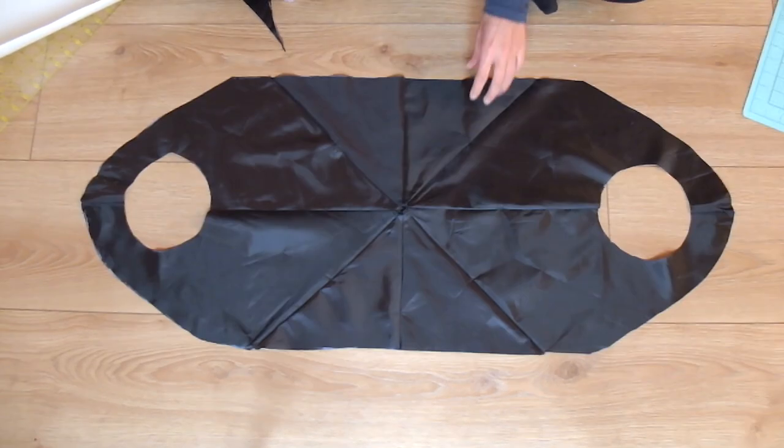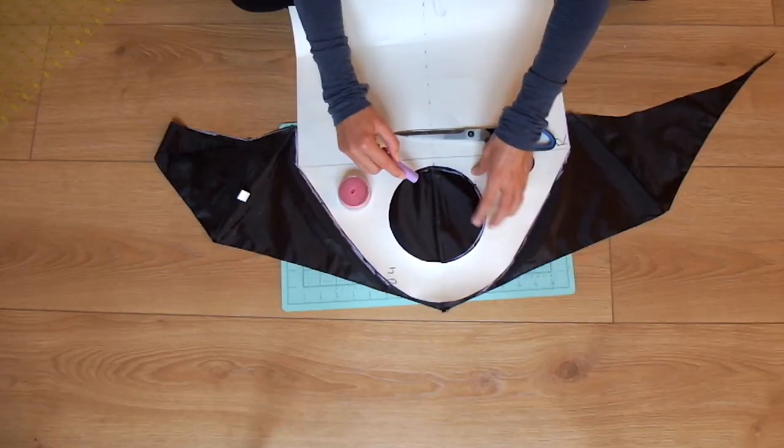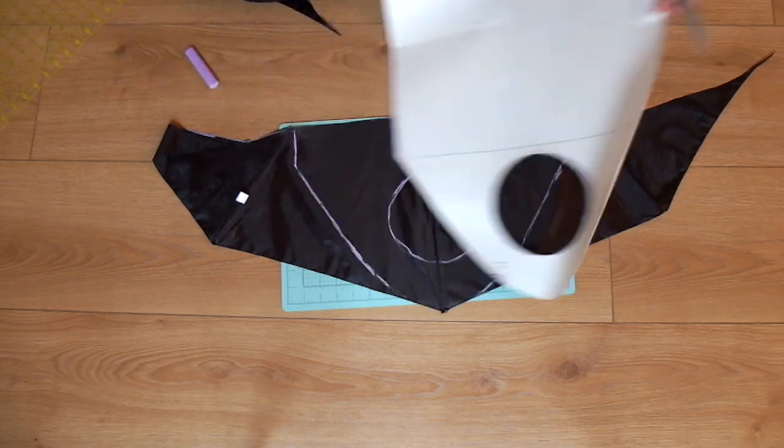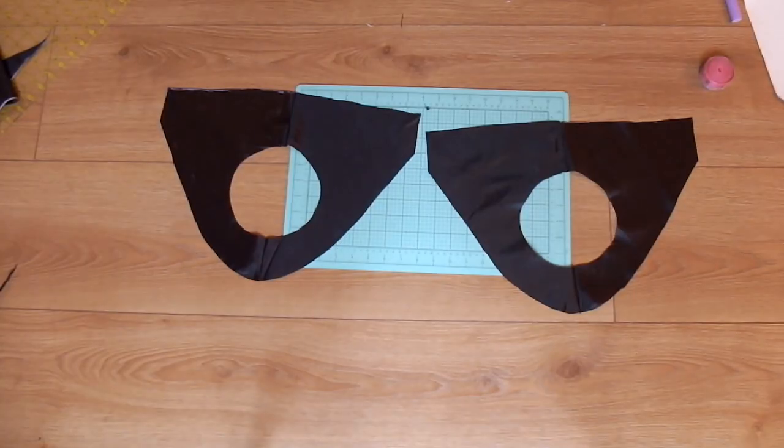Now you're left with the outside shape of the bag. On your leftover pieces of fabric, trace out the top portion of the pattern two times and cut these out. This will strengthen the straps of the bag.